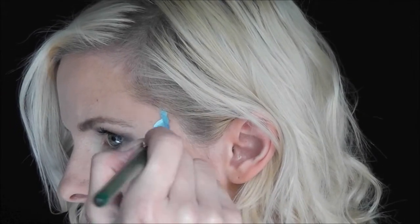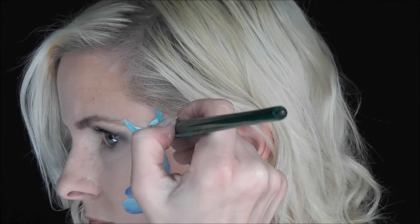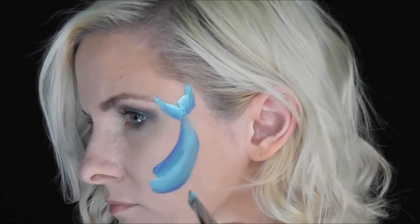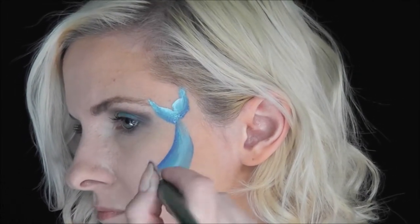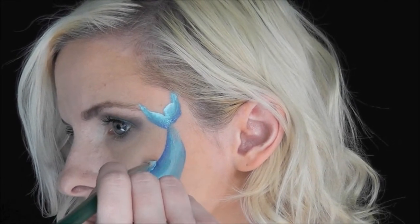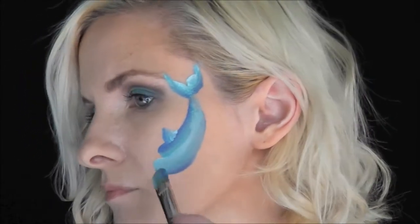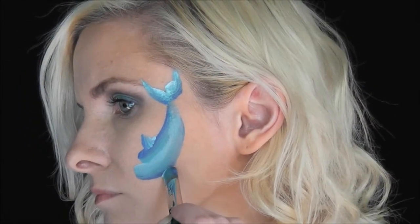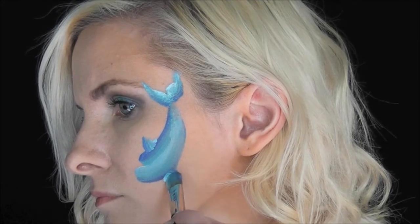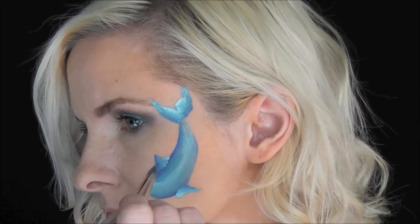Now I'm going to come up and make the dolphin's tail. I'm just using the darker blue on the bottom and flicking two lines up. Using the same brush without reloading, we're going to come to the top and make the dolphin's dorsal fin and then the bottom and make the little flipper. These don't have to be perfect because we're going to go in later and outline them anyway.